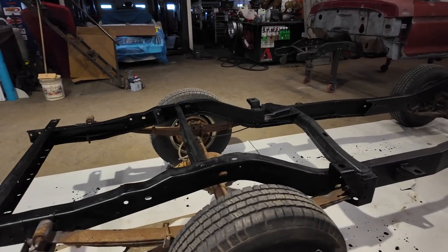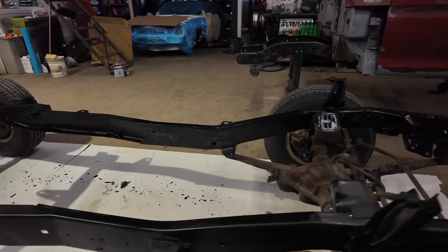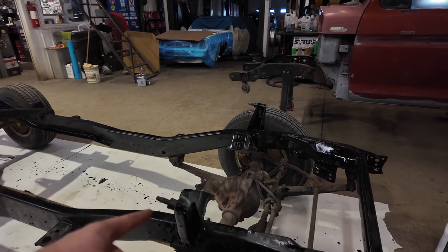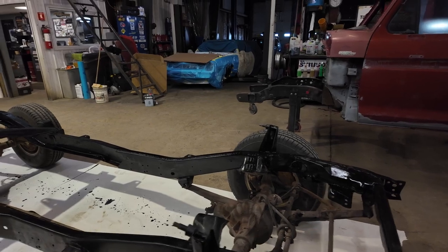Alright, we got a decent first coat of paint on the chassis. We're going to call that good and let that dry. Mainly because I still got to do modifications to fit the engine. So this will just keep it from rusting for now.